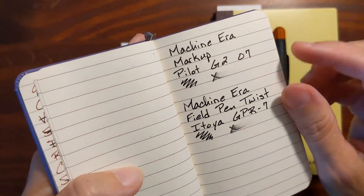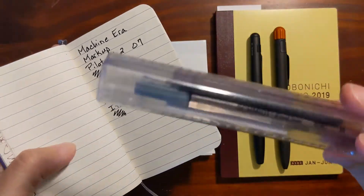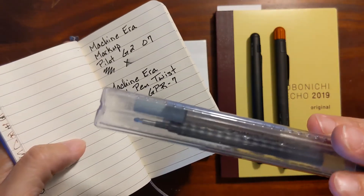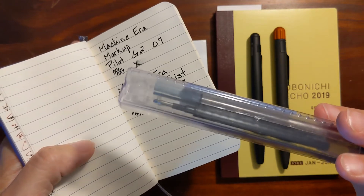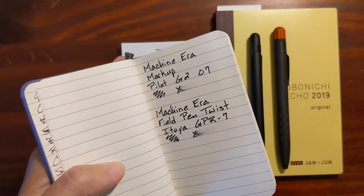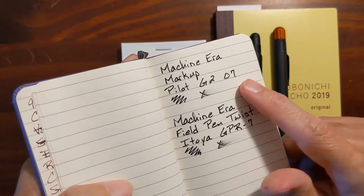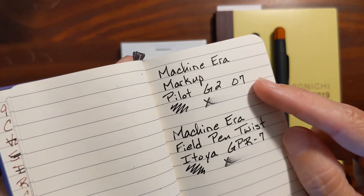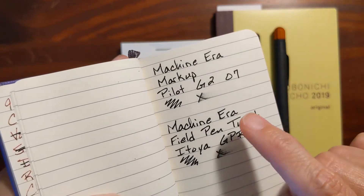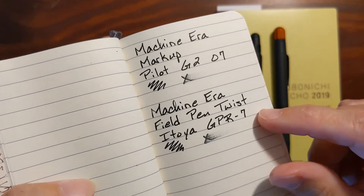I did a writing sample with both. The Machinera Markup actually came with two different refills — a Schmidt fine liner and a Pilot G2. I haven't really used the Schmidt for everyday writing because it's a really wet broad writer, but I'm a big fan of Pilot G2s. Both of these use a .7 refill.